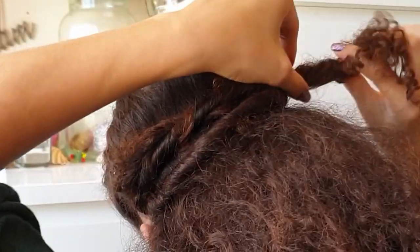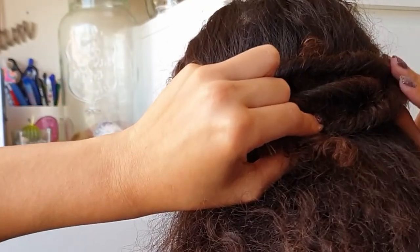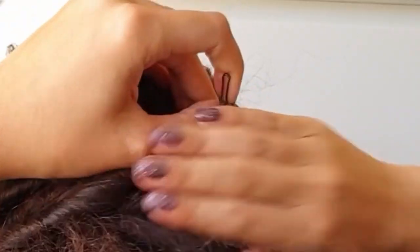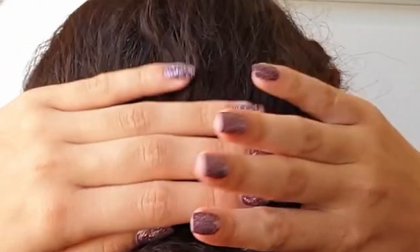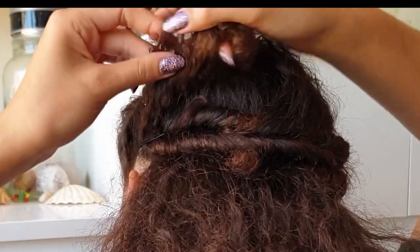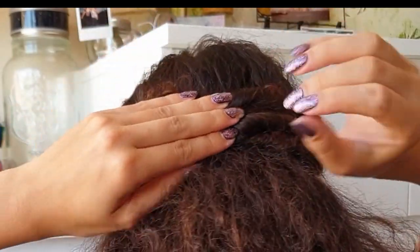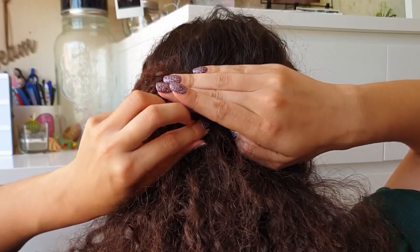Take the other loose end, retwist it, and repeat the same steps by tucking it under the rolls. This might get a little tricky, but if you just fiddle a bit you can make it work. Secure the loop of the twist in place with a bobby pin. If one side has slipped because you didn't secure it well, just retwist that, tuck it under, and really pin it in place. Take your bobby pin, put it in the middle of your rolls, and secure.